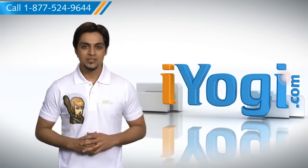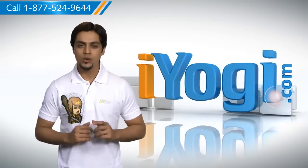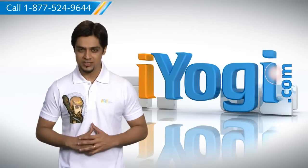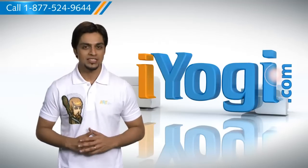Hi there! Need the steps to add a network, wireless, or Bluetooth printer on your Windows Vista-based PC? Well, I'm here to help you do just that. At iYogi, we want to help you with your technology related queries.